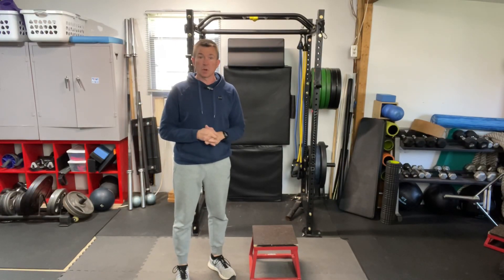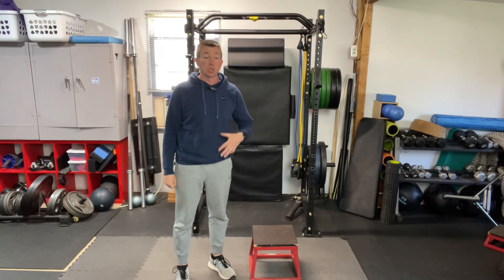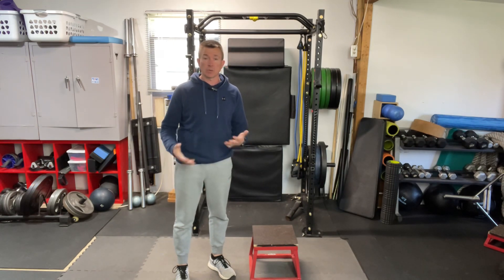Step up exercise. I'm going to use this 12-inch step here. You can use an aerobic step at home, you could use the bottom of your staircase, you can use a platform — anything that can get you elevated and you can get your whole foot onto to create a step.